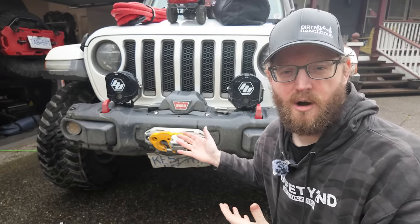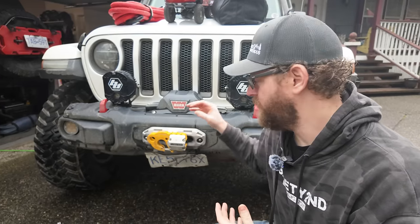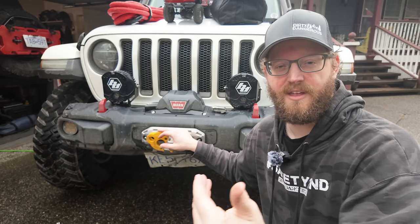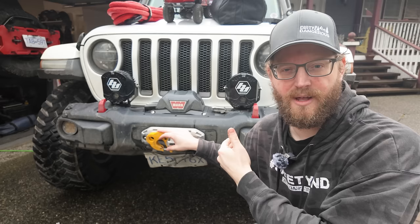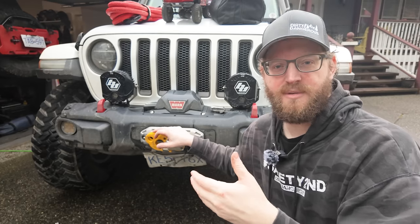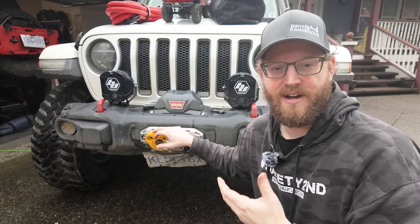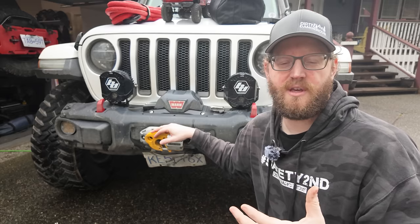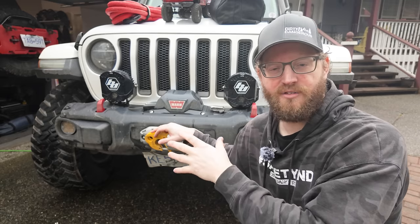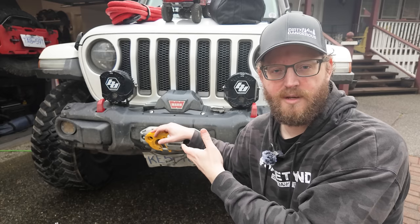The last thing I'll say about winches: winches are for winching. I know that sounds kind of obvious, but winches are not made for towing. They're not made for hooking up to another vehicle and then driving your vehicle in reverse to pull it out. Winches are made to be used while your vehicle is stationary, and the winch is going to spool in and pull in whatever it is connected to.